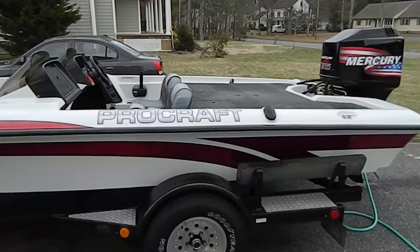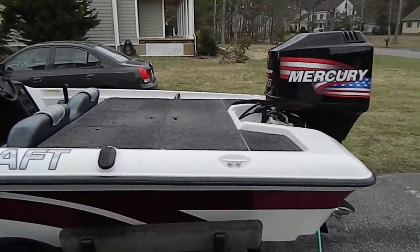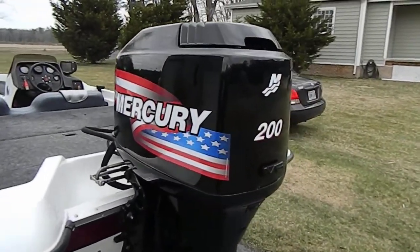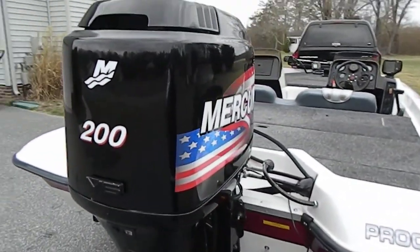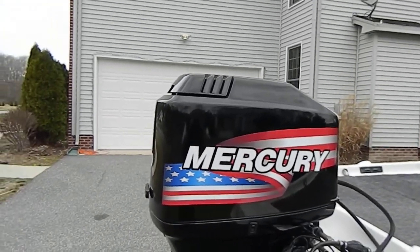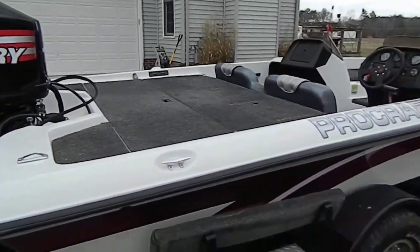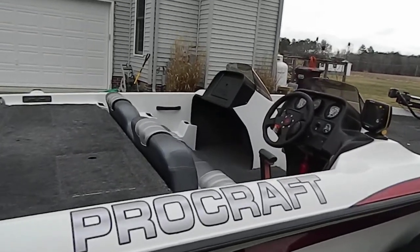Hi, you're looking at a 1997 Procraft 205 dual console. It's a 20-foot boat, motor's a 200 Mercury. If you don't like the American flag decals — I kind of thought they were cool — I can switch those out for you, not a big deal. Boat's in real good shape, handles very well.